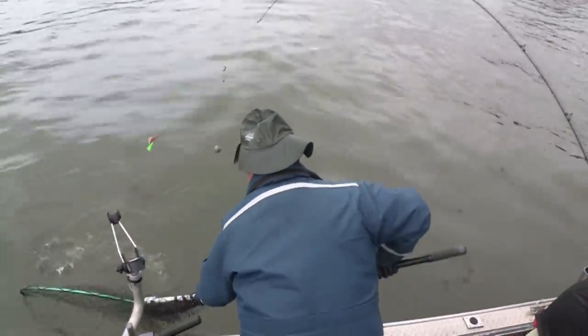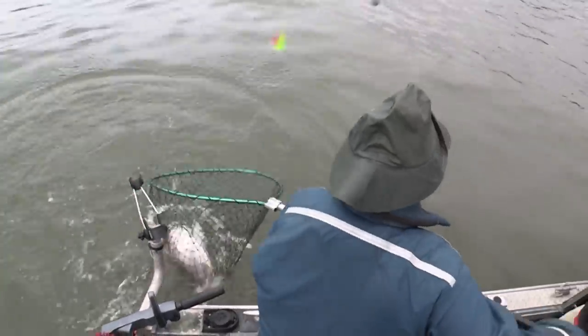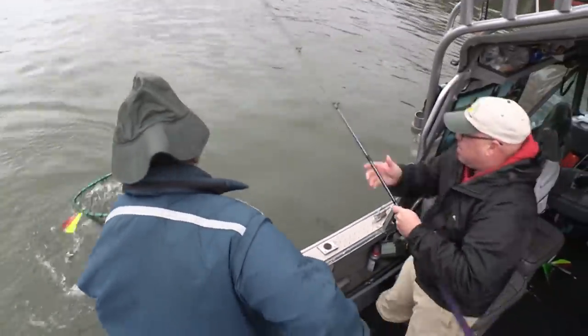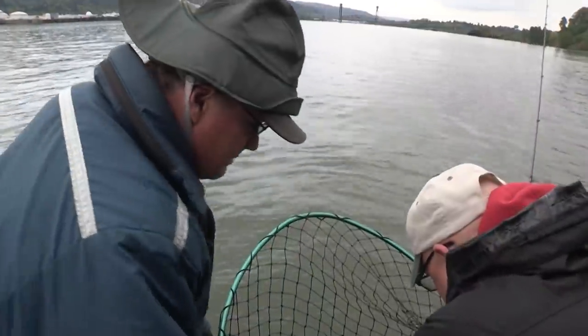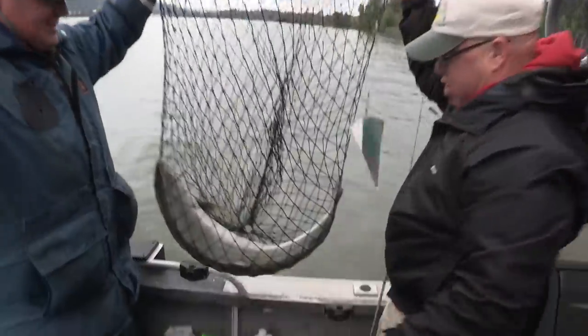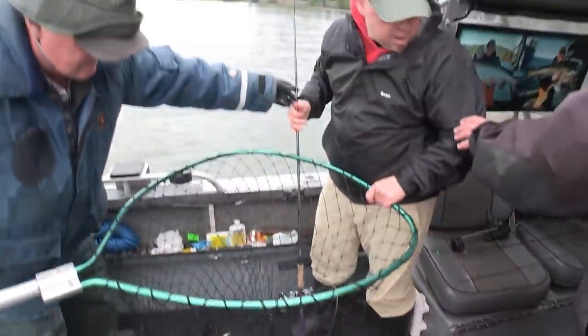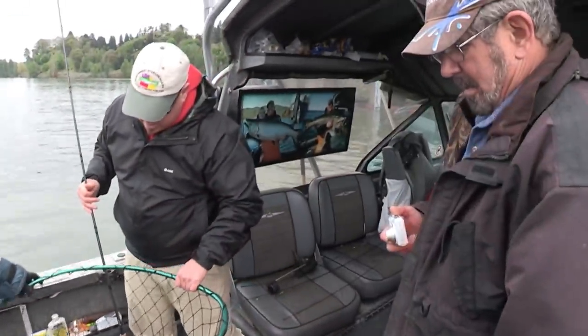That's a big one. It's a keeper, and it's a beautiful big fish — look at the size of that thing! First springer of the year. Right on! That's a dandy.